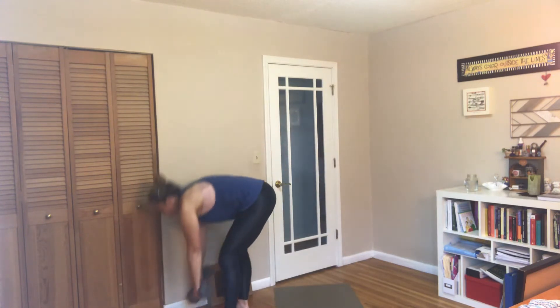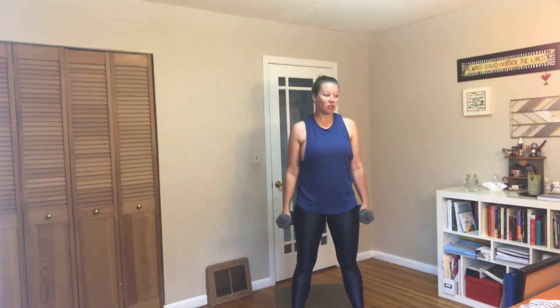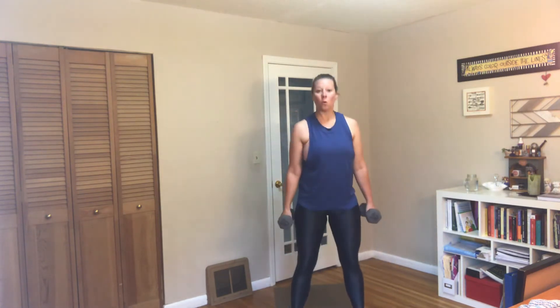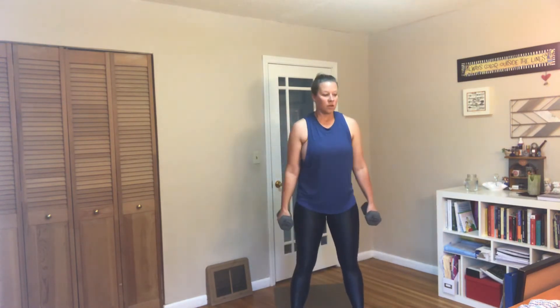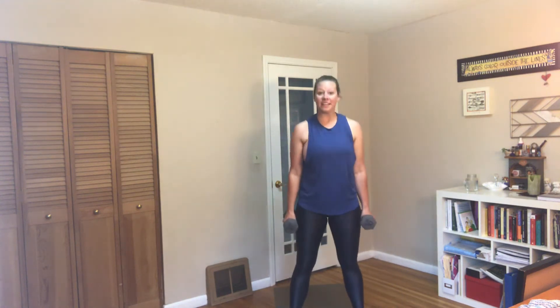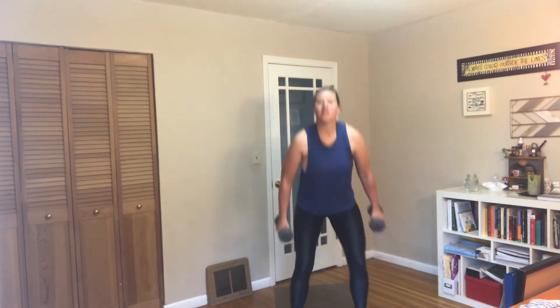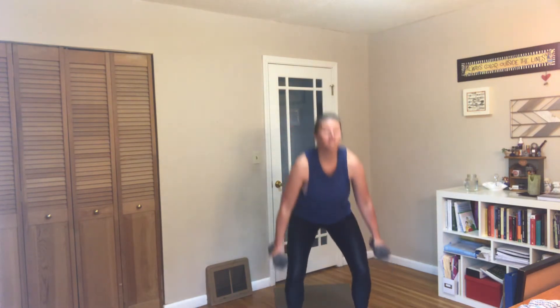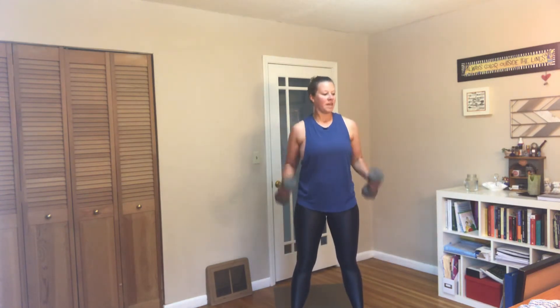Go ahead and grab your dumbbells. We're going to do two squats followed by two bicep curls — squat, squat, curl, curl. Making sure you're paying attention to form, because what can happen is we start to throw our arms up and go really fast with those curls. Keep it slow and controlled — we want to make sure we're working those muscles and feel that burn. If you have heavier weights and it starts to feel light, go ahead and grab those. And rest.